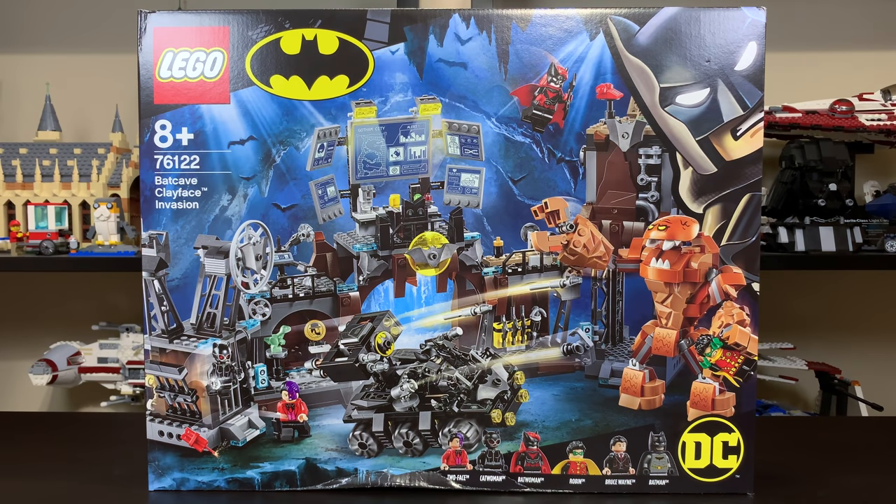Hello everybody, Ryan here from M&R Productions, and welcome to my review of the LEGO Batman 2019 76122 Batcave Clayface Invasion set. The set includes 6 minifigures, 1,038 pieces, and will retail for $100 in the United States.